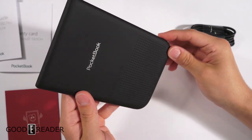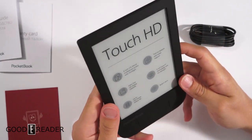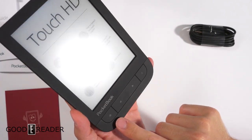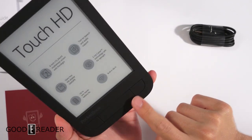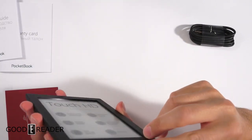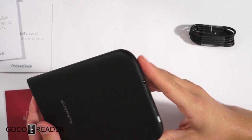There are a couple of buttons that are kind of hard to see unless you reflect some light onto them — then they appear. It looks like a home button, left, right, and a more/menu button. You can use the touchscreen to turn pages or use the manual page turn keys.